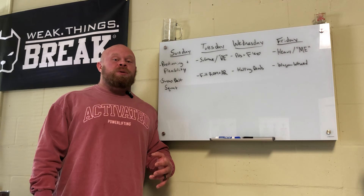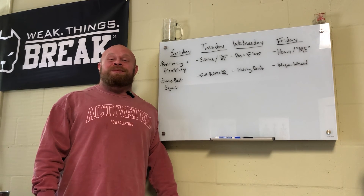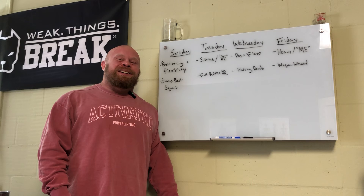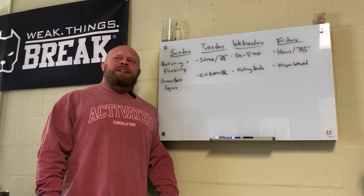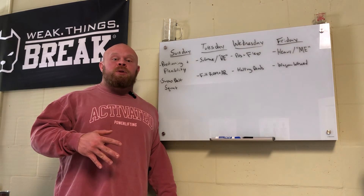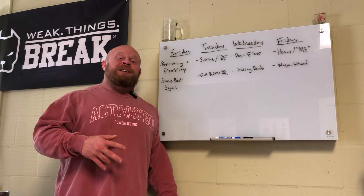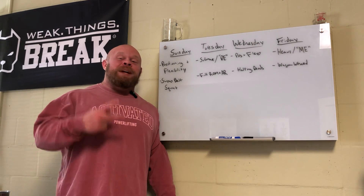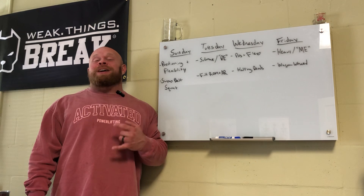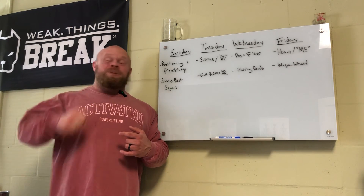Follow my Instagram at Dr. Seth Albersworth and you'll see some sumo deads - you'll know if I'm full of it because I'll be back to pulling conventional if things go wrong. But I'm confident in my ability to make this sumo stuff work. Even if sumo doesn't end up being a stronger pull, I at least want to give myself a fighting chance to establish a sumo position and actually use it, rather than just writing it off. Anyway, thanks for watching - like, subscribe, share. Instagram is at Dr. Seth Albersworth, Activated Performance, and activatedperformance.net for clothing.